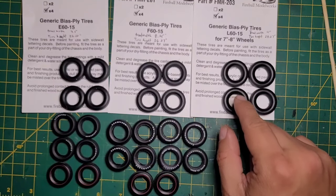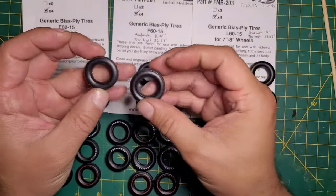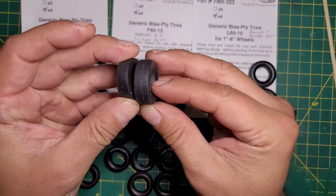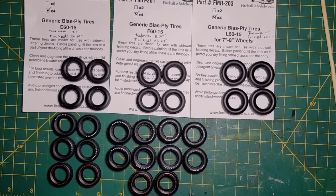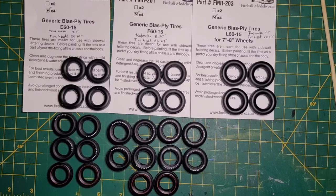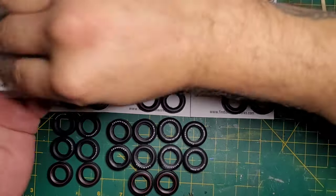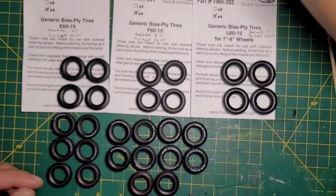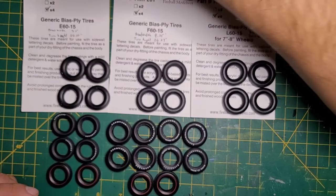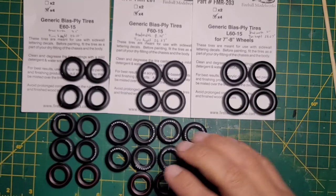Once you get into the L60s, these suckers are big — they'll look really good. I think they'll pair nicely with E60s. If you get the decals that Fireball also offers, I have the white ovals and some Hoosier ones, plus dry transfers I'm going to put on these. Those Shabu dry transfers are discontinued, but you can get decals for these tires.